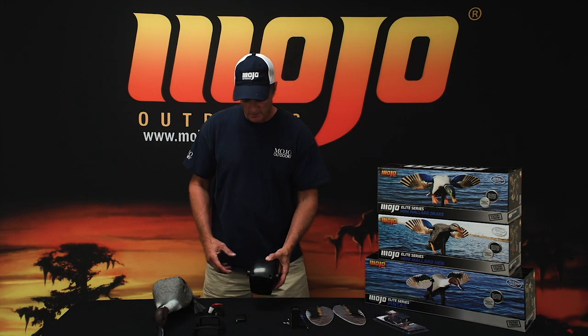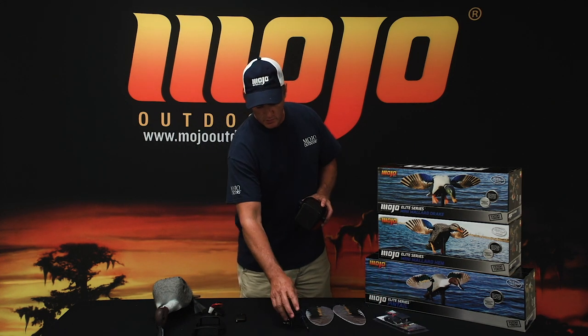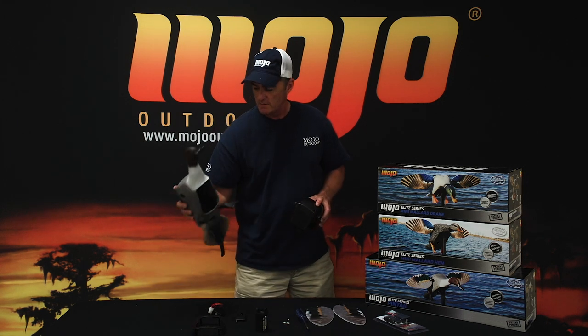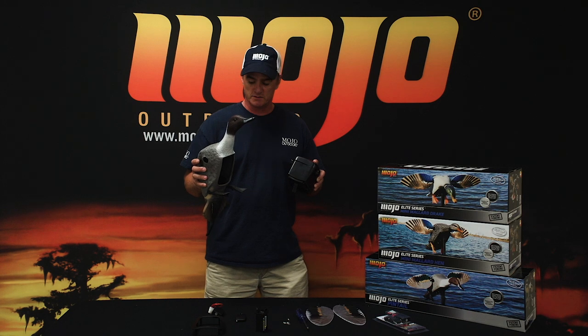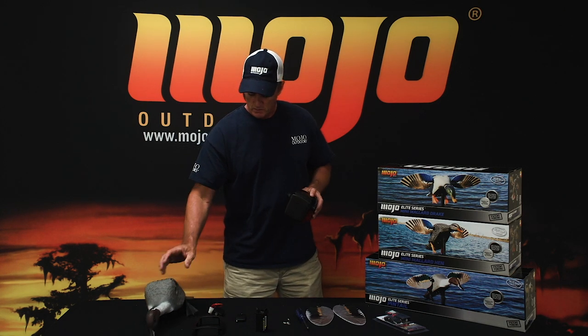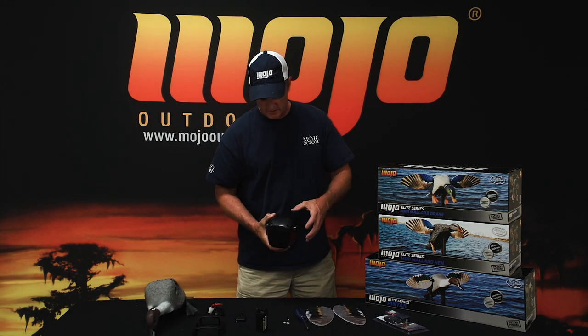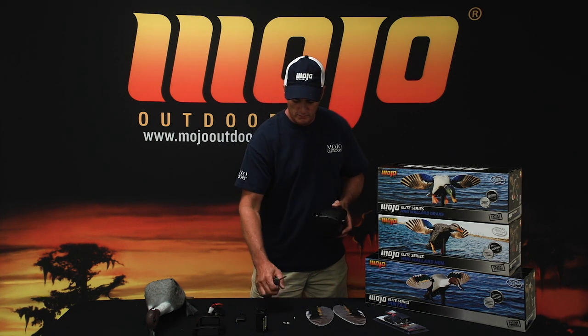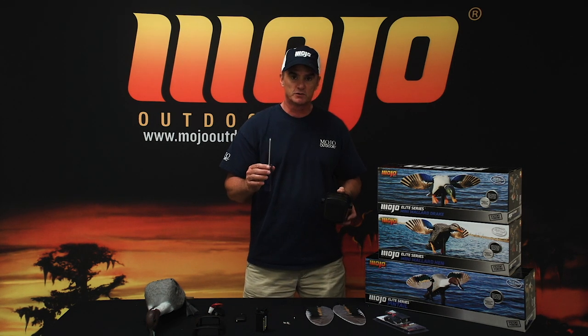You can see here I went ahead and removed the battery pack from the decoy and the soft flexible body from the housing. Once you do that, you have six screw holes here on the top. I went ahead and removed the screws with a Phillips head screwdriver.